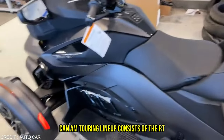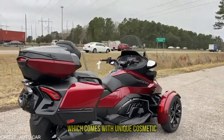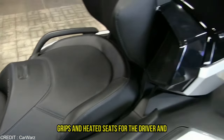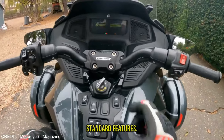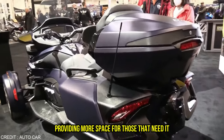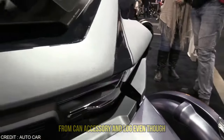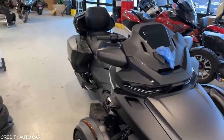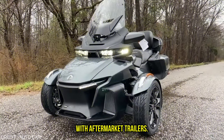Can-Am's touring lineup consists of the RT Limited and the RT Limited Sky, the latter of which comes with unique cosmetic enhancements. Electric windscreens, integrated backrests for passengers, heated grips and heated seats for the driver, and front seat traveler are all included as standard features. The RT Limited may tow up to 400 pounds, providing more space for those that need it. Trailer hitches and other towing equipment are available from Can-Am's accessory catalog. Even though Can-Am isn't selling the Freedom trailer anymore, the RT Limited is set up to tow behind older models and will function with aftermarket trailers.